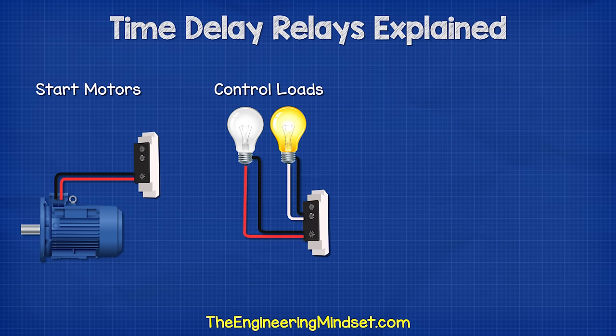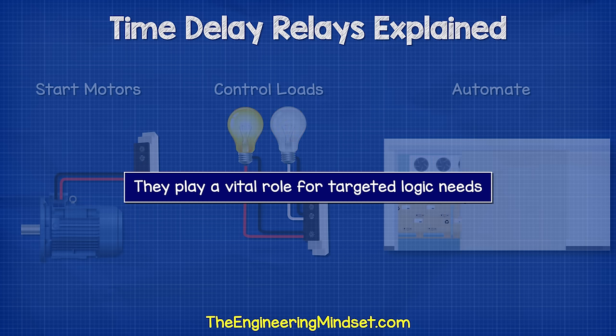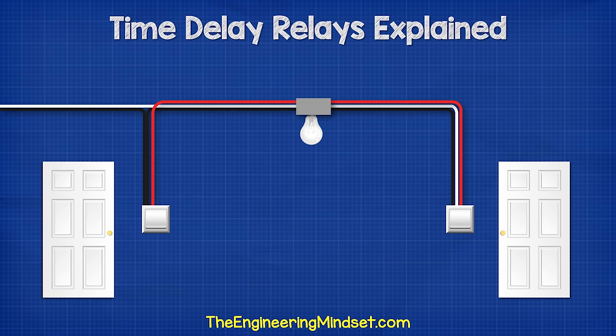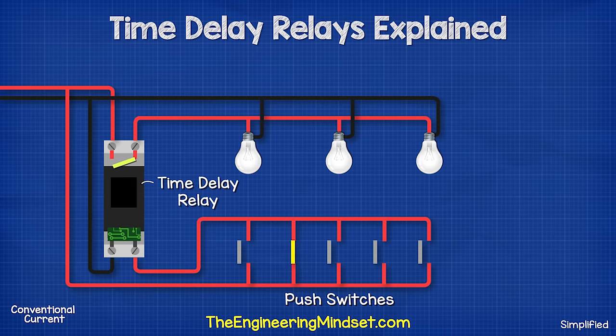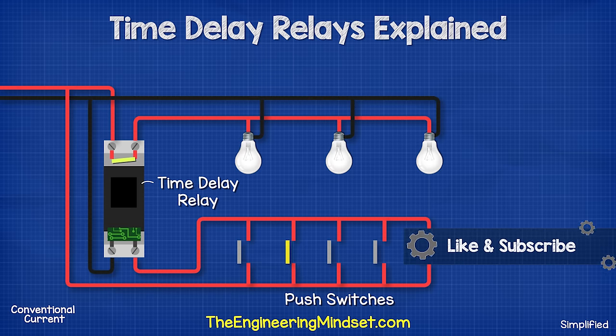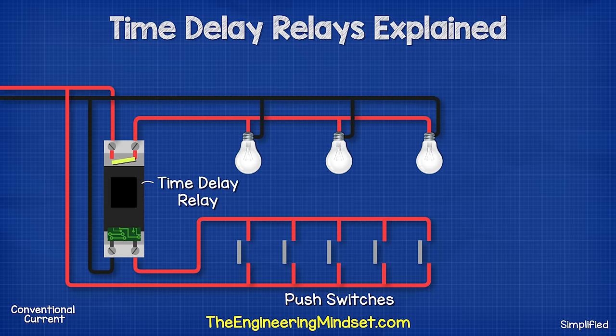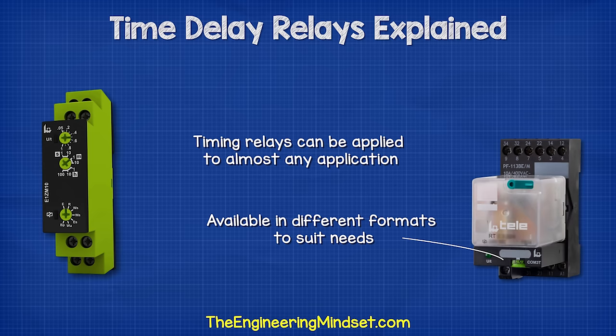For example, to start a motor, control an electrical load, or simply automate an action. They play a vital role for targeted logic needs. A common example you've probably already seen is in a corridor or stairwell which is infrequently used, perhaps in a place of work or an apartment block. We don't want the light to stay on constantly — we want it to automatically turn off. So once the light switch is pressed, the time delay relay keeps the light on for a certain amount of time, and once this time expires, it will automatically cut the power to the light. Timing relays can be applied to almost any application and are available as plugin devices, base mounted devices, circuit boards, and even DIN rail mounted controls.